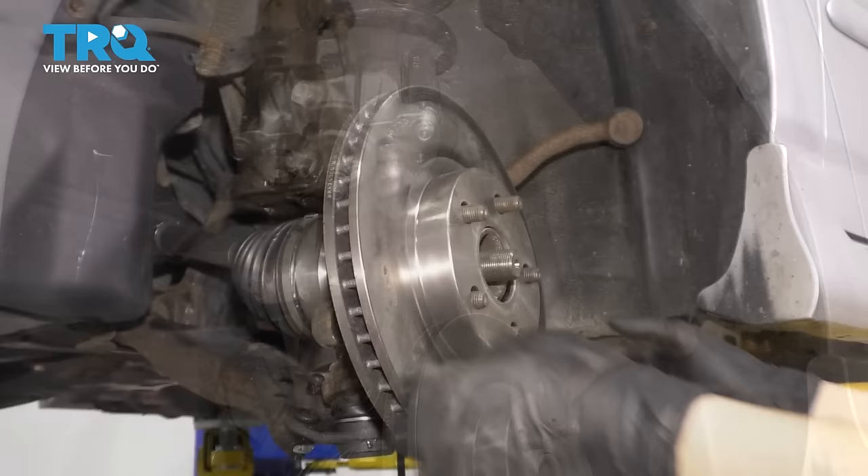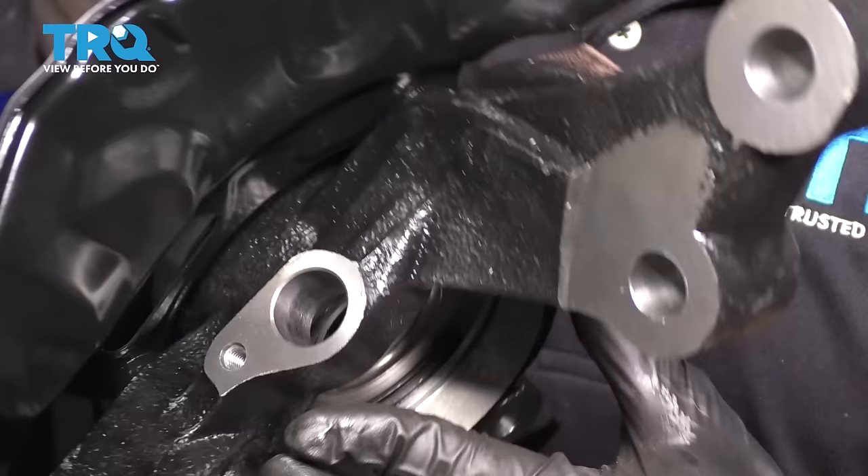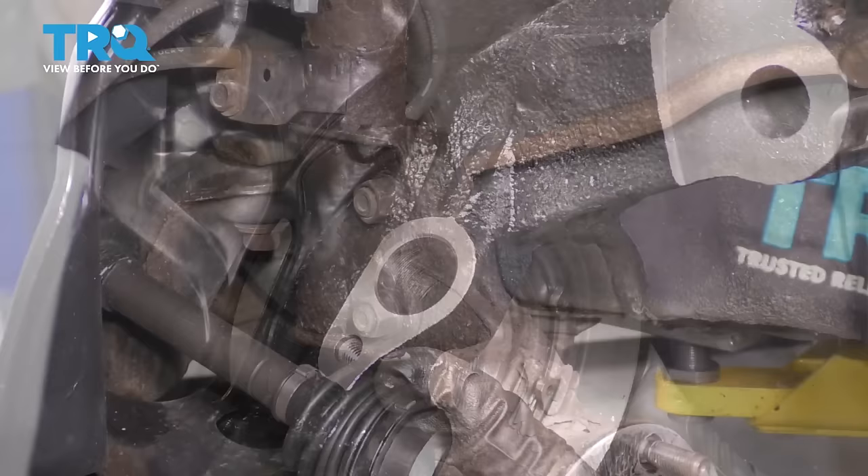You definitely don't want it putting any pressure on the brake hose. At this point, we can take the rotor off. If you have ABS, now is the time to unplug the sensor — it's bolted on with a little 10-millimeter bolt. Push it out of the knuckle; if it's completely seized in here, you're probably going to need a new sensor. Our vehicle does not have ABS, so I don't have to worry about it.